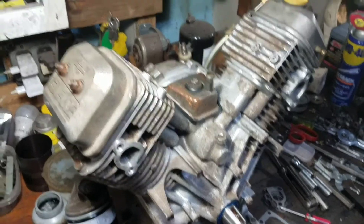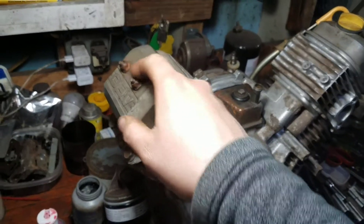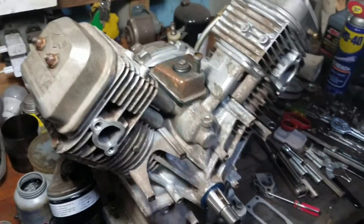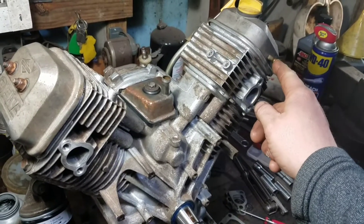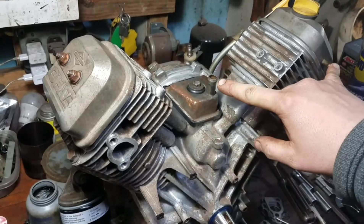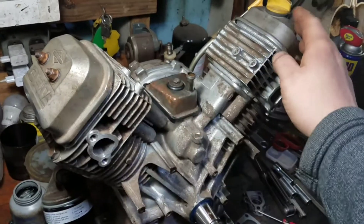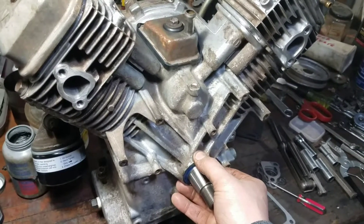Topped her off with some oil. Torqued down the valve covers — these are 25 inch-pounds for the two studs. Put a cap on the vent and the pulse pump nipples, then flipped it completely upside down so both cylinders would get oil. I also pointed it face down so the bushing would get oil on it as well.